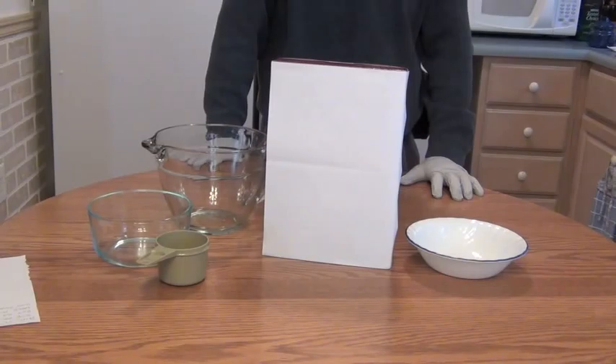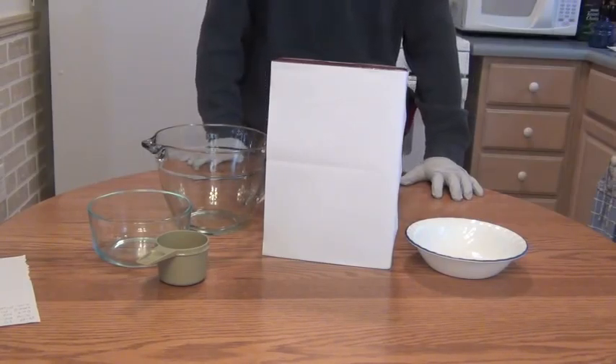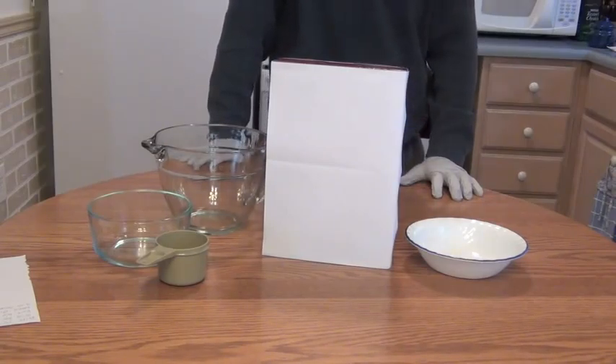Your average sized box of puff cereal weighs close to 12 ounces. A serving size of ¾ cup has 12 servings per box. The average price per box is $4 in the US. This is what you get. You can save money and buy eggs and bread for protein and the proper carbs instead of air and sugar.